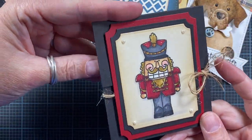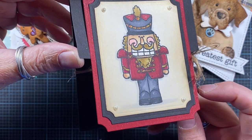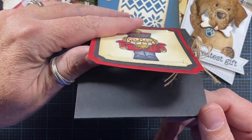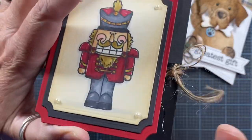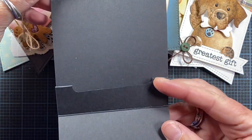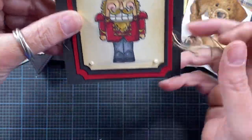Here's one I made with an image from High Hopes Rubber Stamps. I love this soldier — I think he's adorable. The artist of this particular image is Chrissy Armstrong. And this one actually opens — you have to untie it. Oh, it's a gift card holder! So cool. Really fun and easy thing to do.